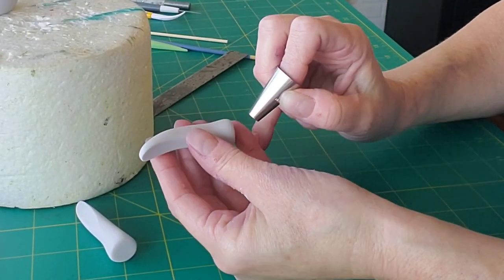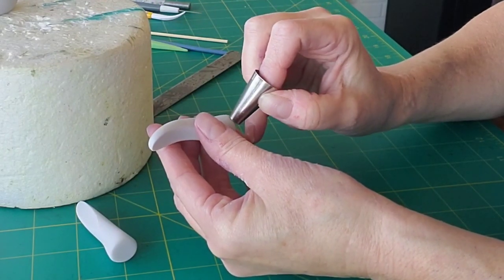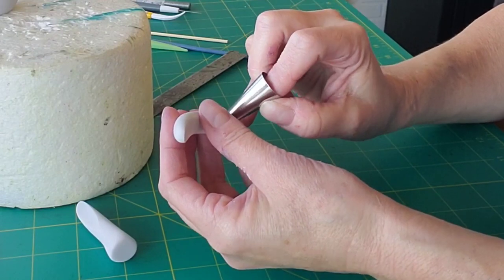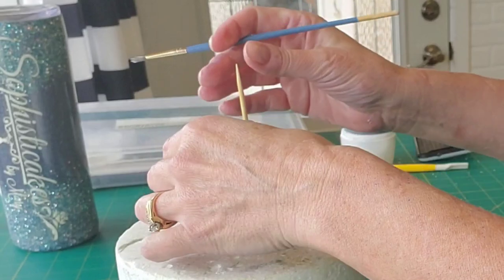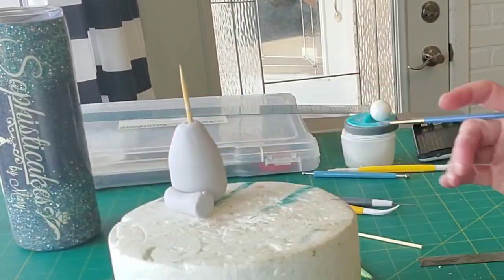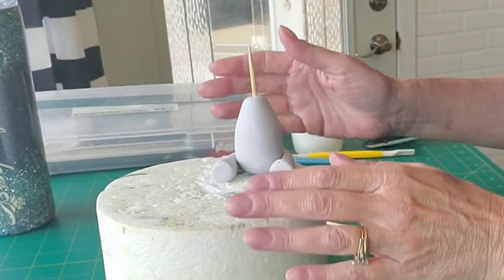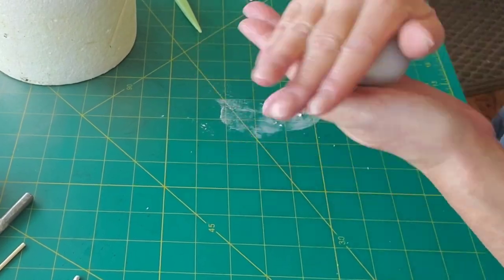I'm using a round tip to put in the little toenail marks — just three. And there are your toenails. I'm adhering the legs to the body with just a little bit of water, squeezing them in on the sides a little bit, because I don't like that squatty width you tend to get with these toppers sometimes.